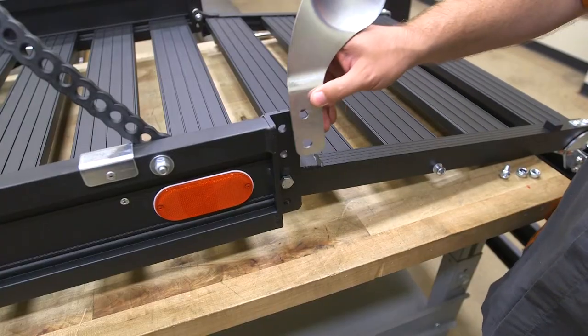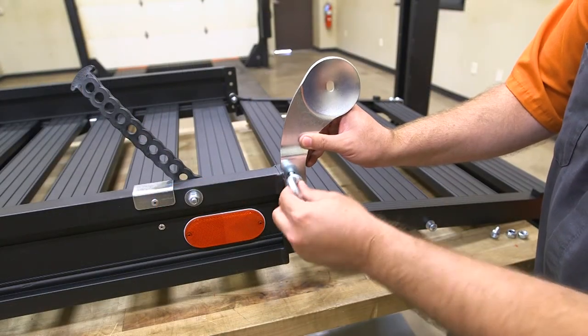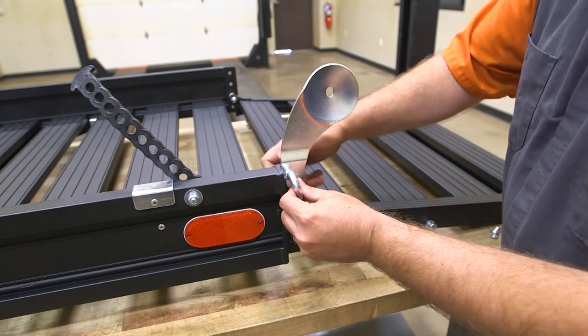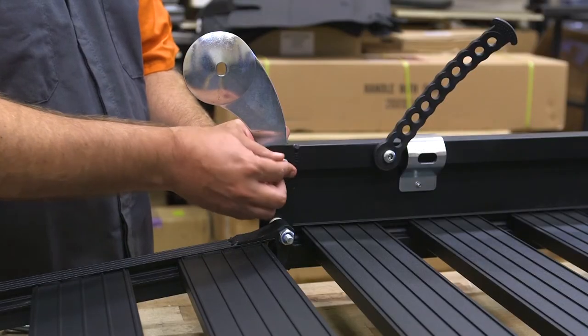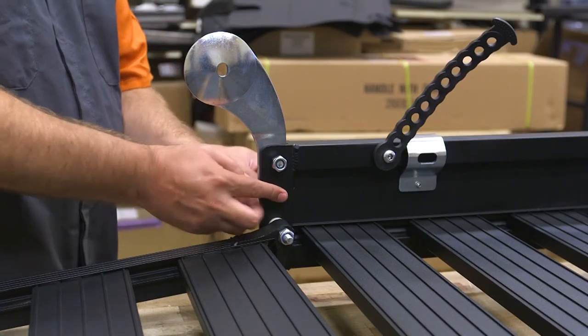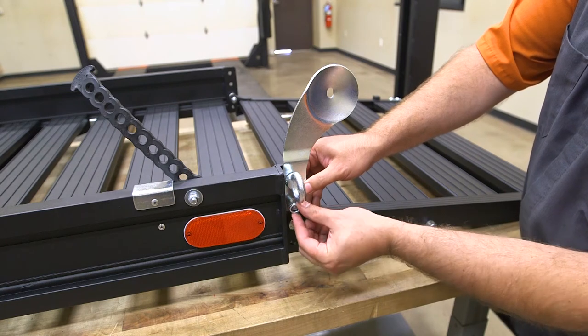Mount the fixed plate to the carrier frame by inserting an M10 eye bolt through the upper hole in the fixed plate and the upper hole in the carrier frame. Secure with an M10 locknut. Insert an M10 eye bolt through the lower hole in the carrier frame and the lower hole in the fixed plate. Secure with an M10 locknut.